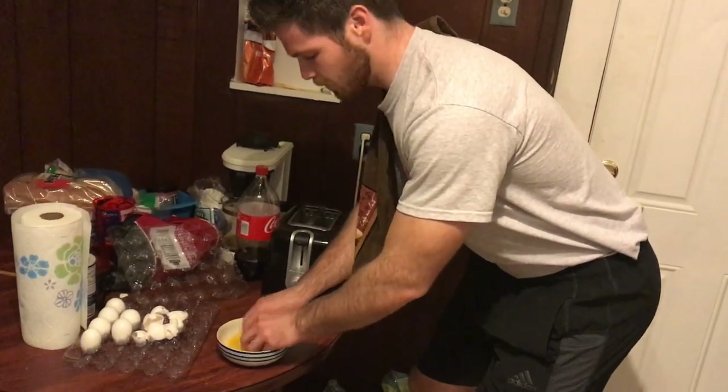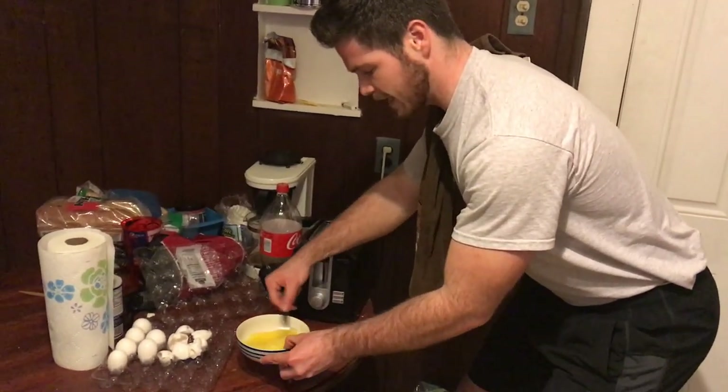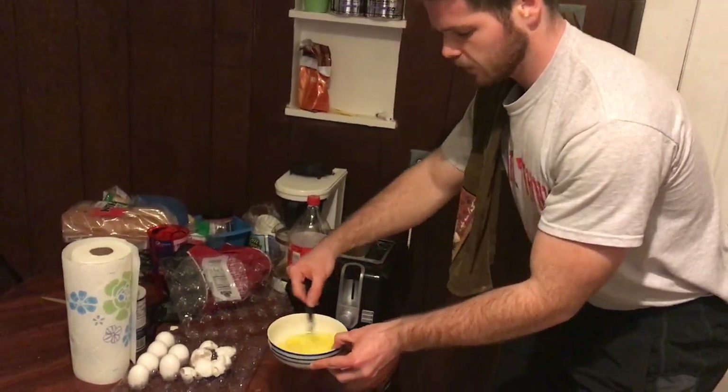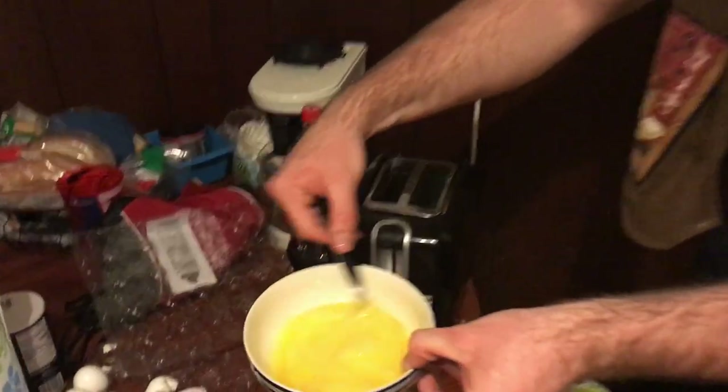Really, really beat the eggs. You want to beat the eggs — you got to whip them up. Whip them up just like that, using a fork. You always want to use a fork for this. Get a look at that — see how they mix.